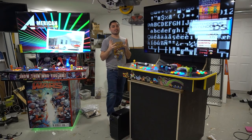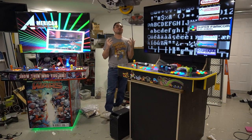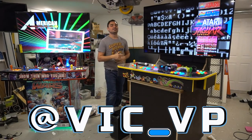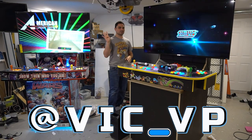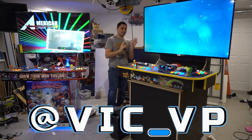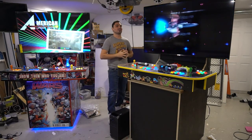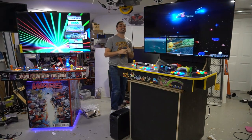Alright guys, if you're not following me on Instagram, all the socials — if you didn't click that link in the description, what are you waiting for? Be sure to follow me at Vic underscore VP: Instagram, YouTube, TikTok, Facebook is where you're going to find me. You can also DM me, send me an email, and I will answer. I'm a one-man team and I'm proud to say that.